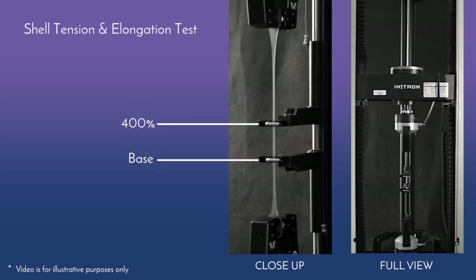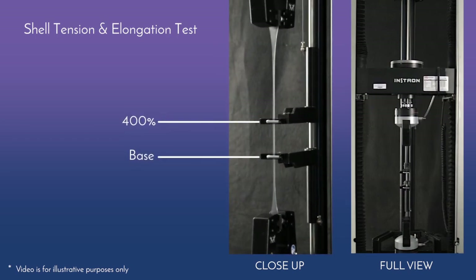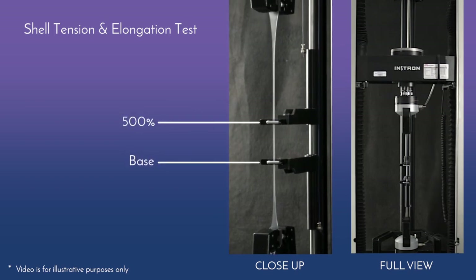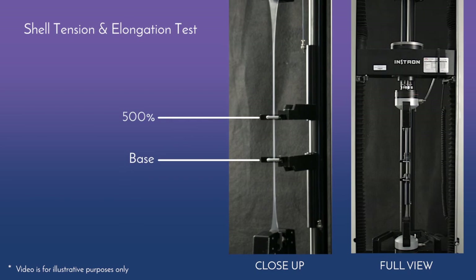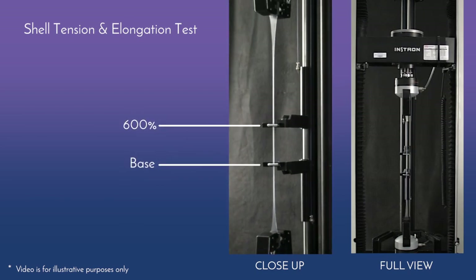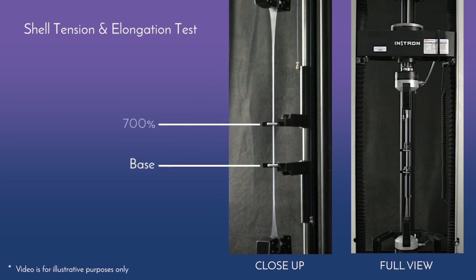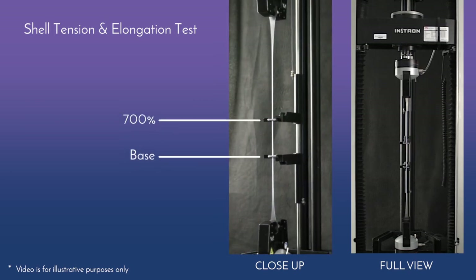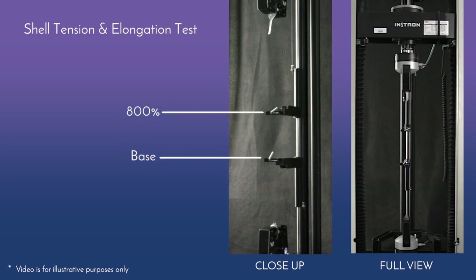To measure the tensile strength of the implant shell, each sample is elongated until failure while recording the force and distance. This process is based on an industry standard ASTM D412. Mentor Memory Gel Implant Shells are 35% thinner yet have a 30% higher tensile strength on average versus Allergan Nutrell Implant Shells.